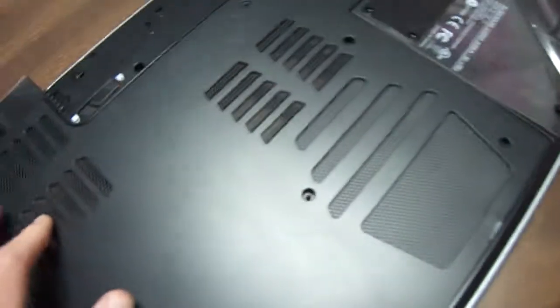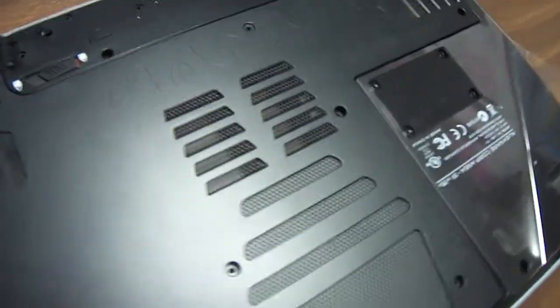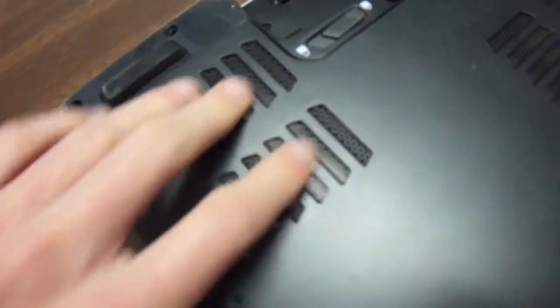Despite having unscrewed the ventilation plate, you can see it's got the Alienware traditional markings right there. I'm not a big fan of bottom insulation — as you can see it's got a lot of vents, but they all seem to be on the bottom.